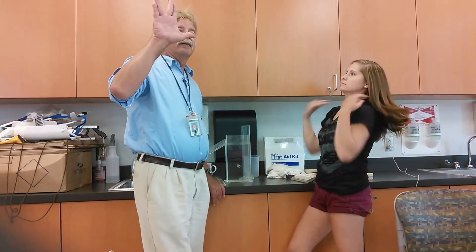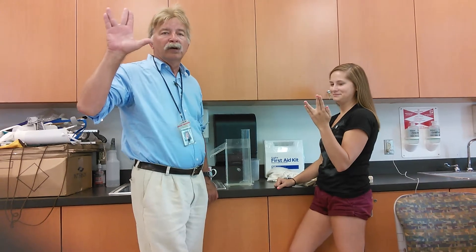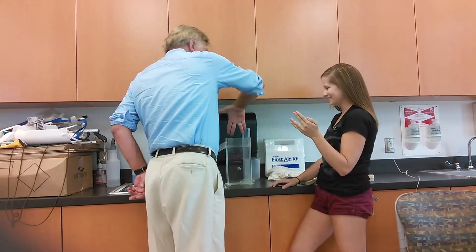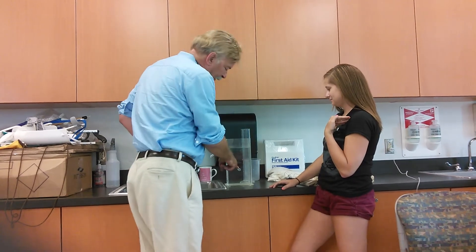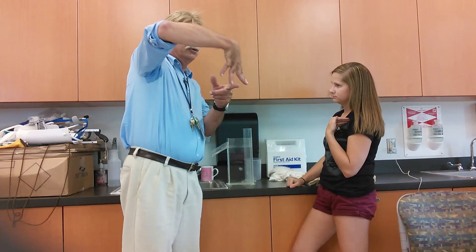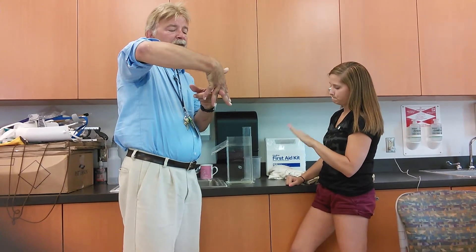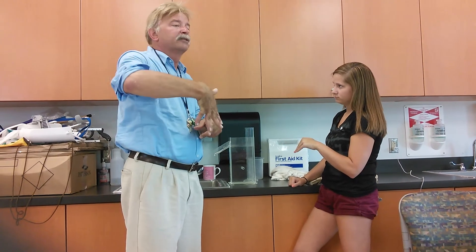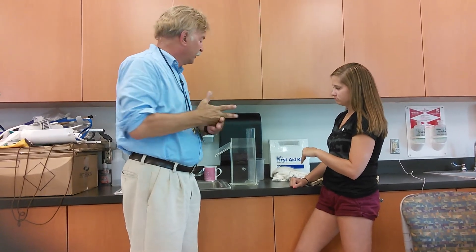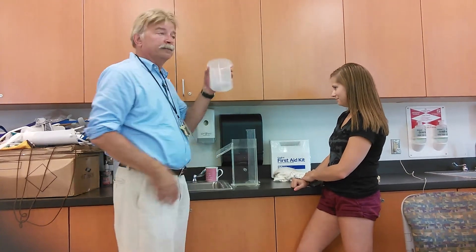What you're going to have the person do, you're going to have them hold their hand like this. They're going to stick their hand in here and there's a bar down here. As soon as the bar hits the web space between the middle and the ring finger, they're going to stop. When they do that, you're going to catch the water in a beaker.